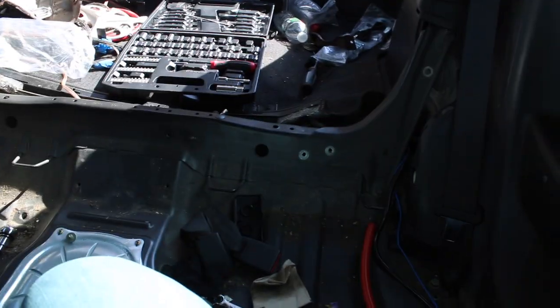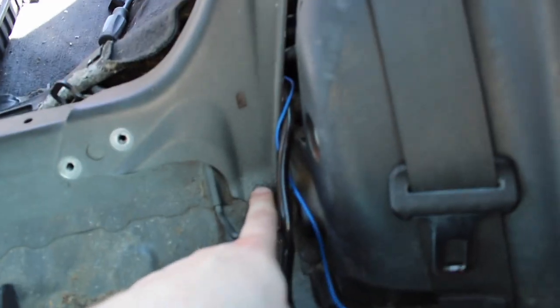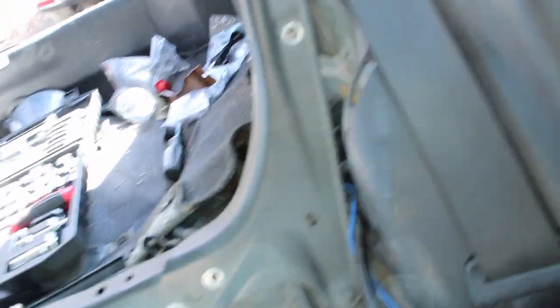Back seats are out — just a couple bolts and it slides right out. Now I have to undo this bolt and see if it swings out. If not, I gotta deal with that, which is really annoying. Alright guys, it's day two of putting the crossbar in — I ran out of time yesterday because I had to go to work.